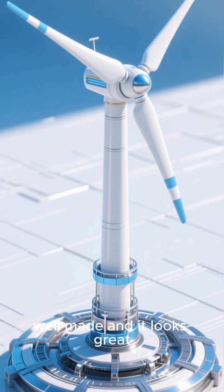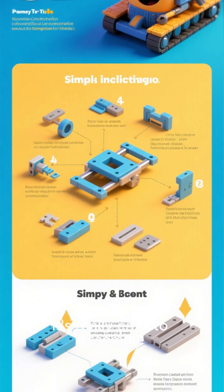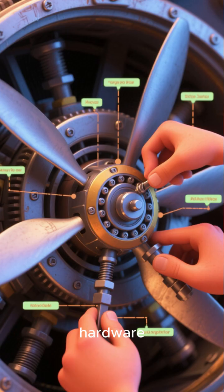The whole thing is really well-made, and it looks great. The best part is it's really easy to assemble. All you need to do is attach the blades to the hub, then attach the hub to the tower using the included hardware.